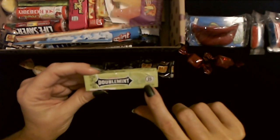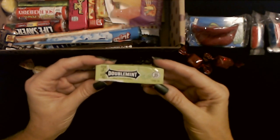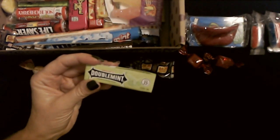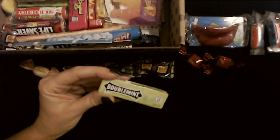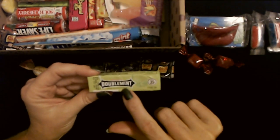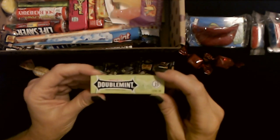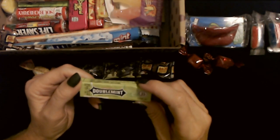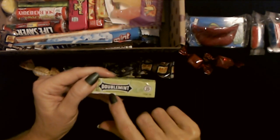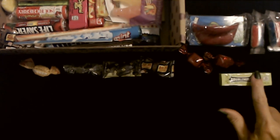Double Mint! Look at this — it says it's only 35 cents. I don't know how old this pack of gum is. These things are not still 35 cents, are they? I haven't bought a pack of gum like this in a very long time. I remember the Double Mint commercial with the Double Mint twins — I think it was usually these two girls riding a tandem bicycle or something. My grandmother used to love Wrigley's Double Mint and Wrigley's Spearmint gum. She always had some in her purse.